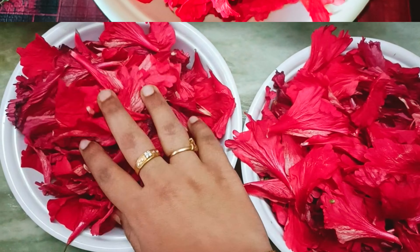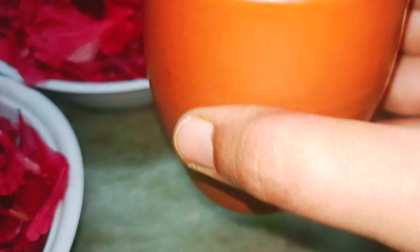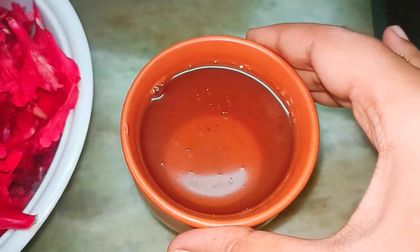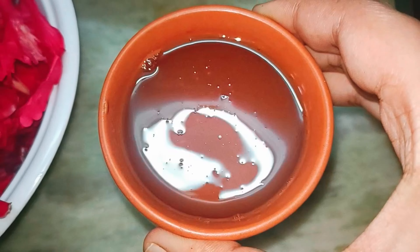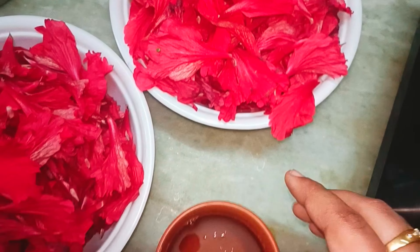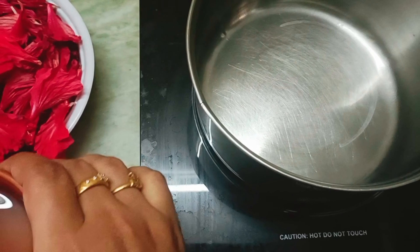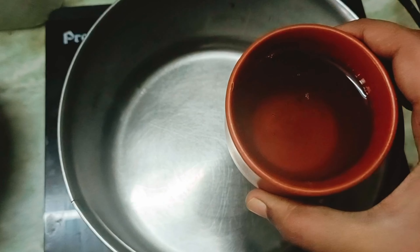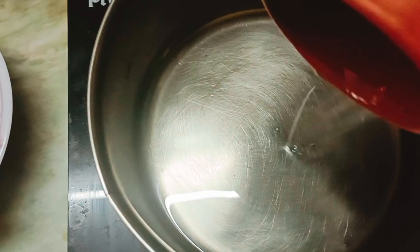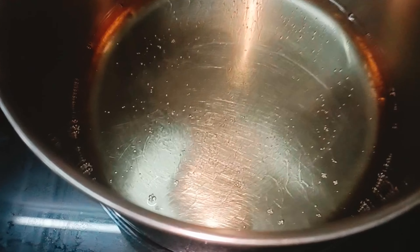It's a nice hair oil. You can put hibiscus oil in a pan as well. Put 300 ml coconut oil in a pan. On a medium flame, we have to add the ingredients in the same stage.